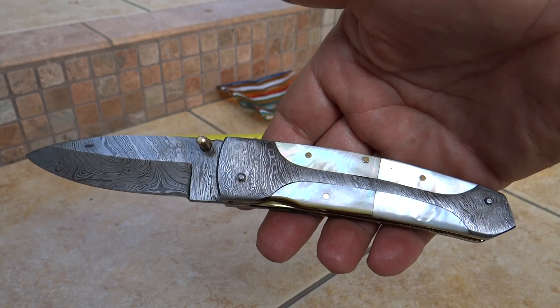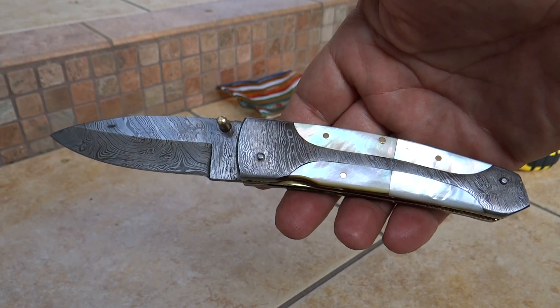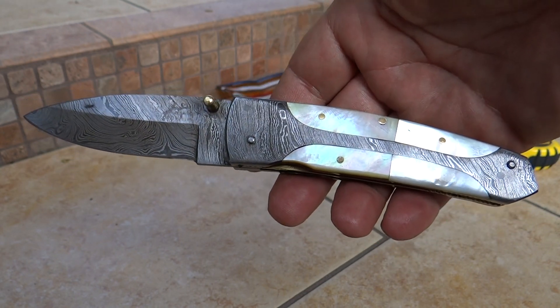This is Paul showing you a new model of ours. Thanks for looking — keep looking and subscribe to our YouTube channel so when we release new models you'll get updates. Check out our website on a continual basis. Thanks very much. Bye-bye.